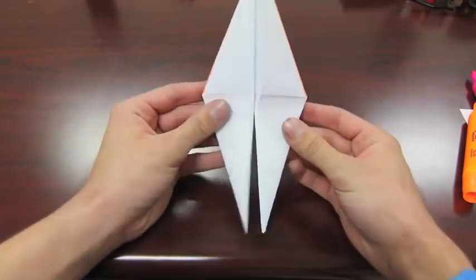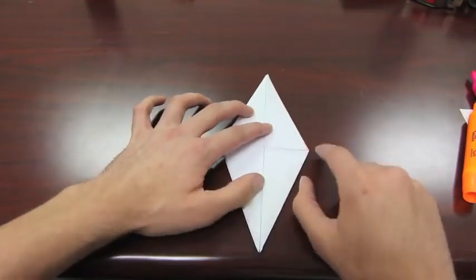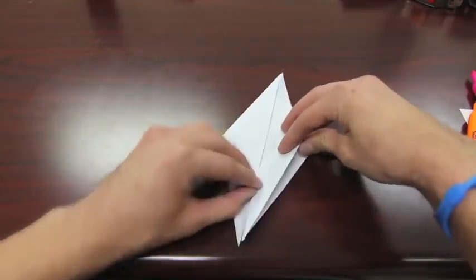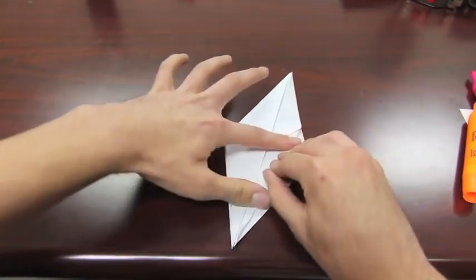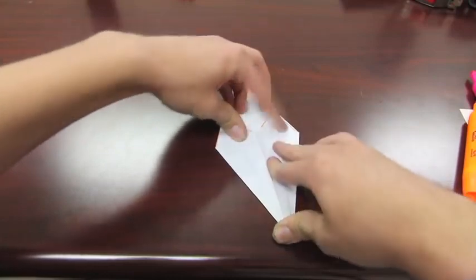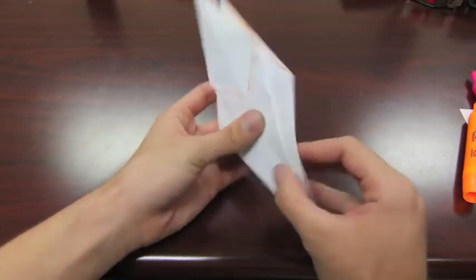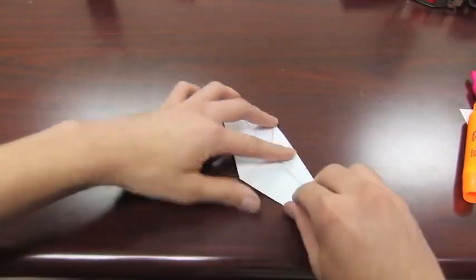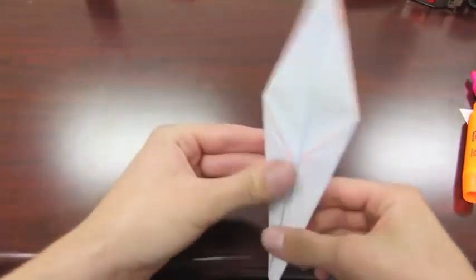Once you have that, you'll see the split part down at the bottom. Take the corner edges and fold them into the center just like this. Do that on both sides so it looks just like that. Fold it up, flip it over, and do the same two folds on the other side — so it looks like that.